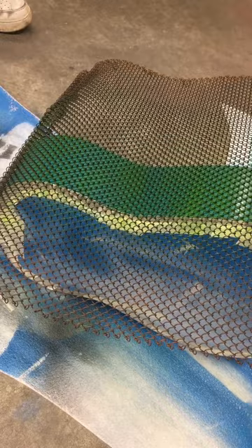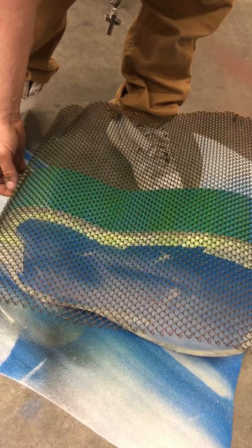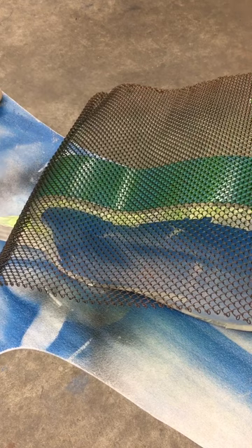Then we're gonna lift the grate just a hair and reposition it in a slightly different position. I'm going to take black and lightly mist it — this should give it a really nice highlight effect. Let's see what happened.